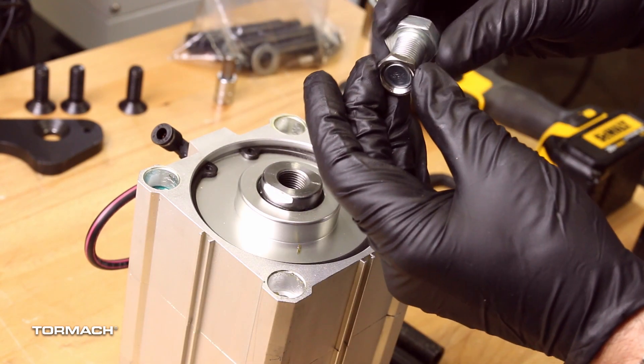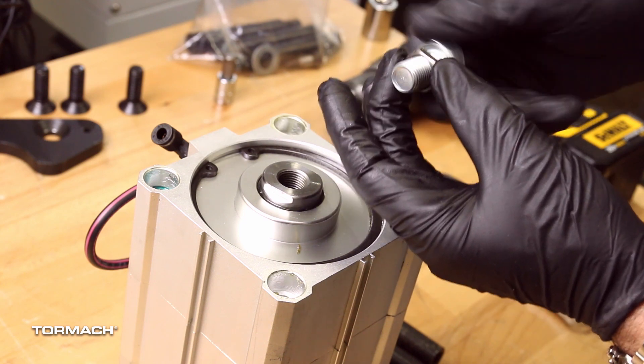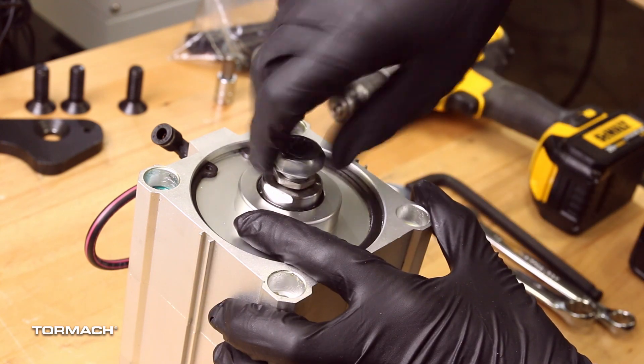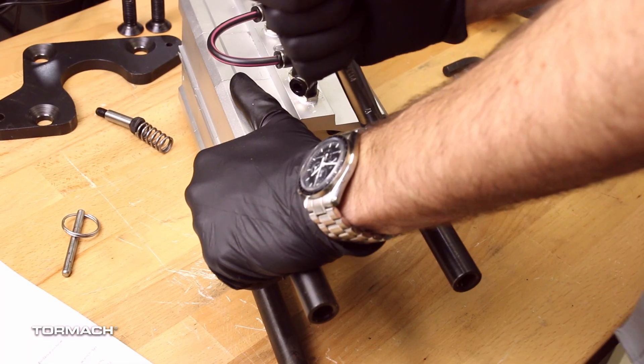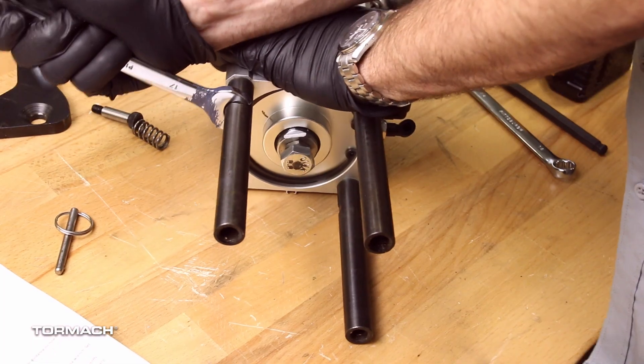Install the jam nut onto the hex head screw and then install that into the power drawbar's cylinder rod. Install the three provided 152mm power drawbar standoffs with a 17mm open-ended wrench.